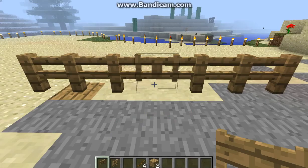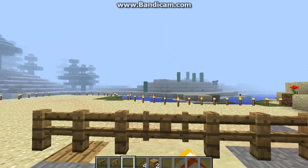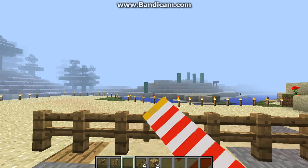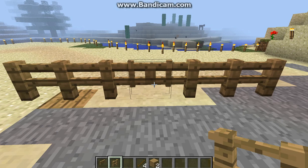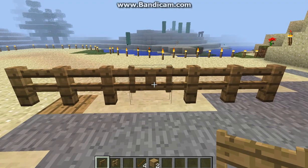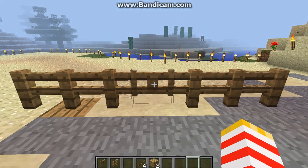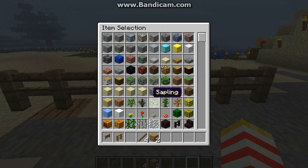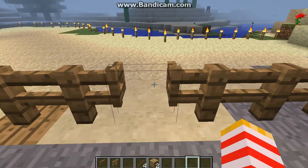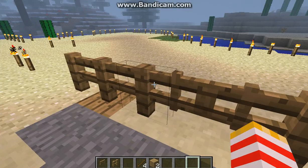Hey, what is up YouTubers? This is another video from MC Tutorials. Today I'm going to be teaching you guys how to make a fence gate. It's nice for like fences, so if you have a fence or something you can open and close it, and it kind of matches up and stuff like that.